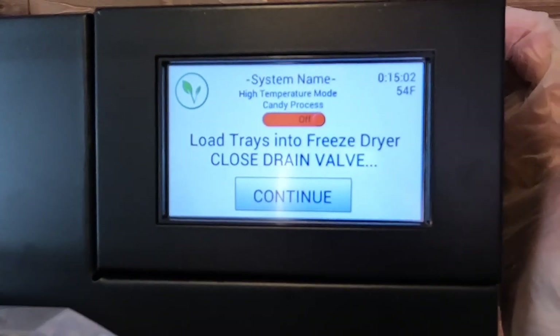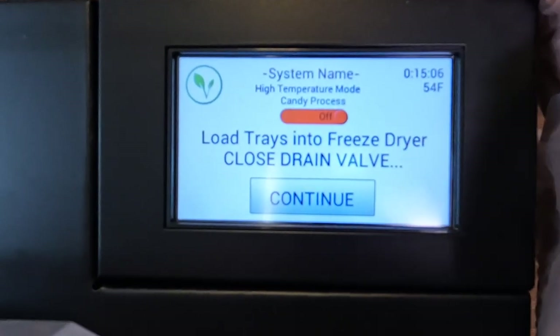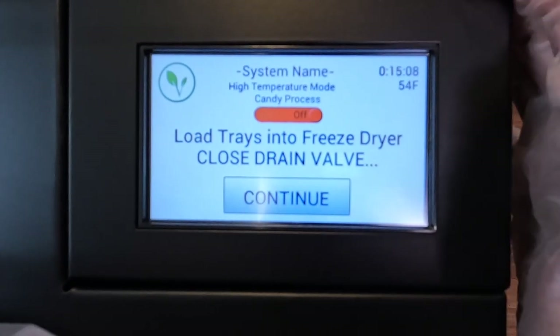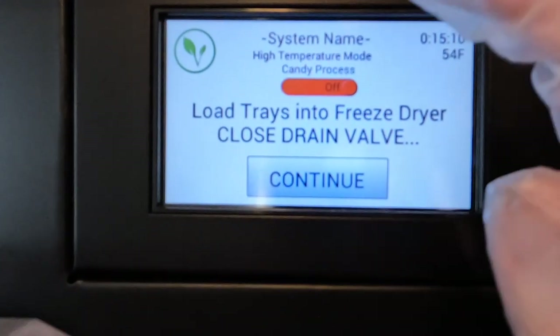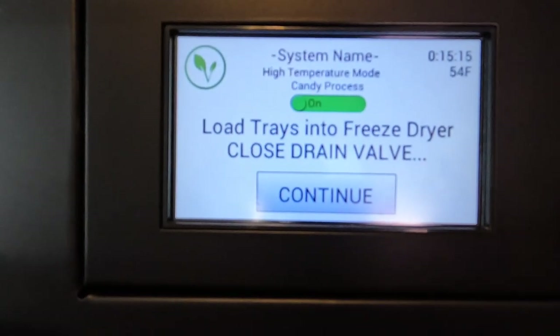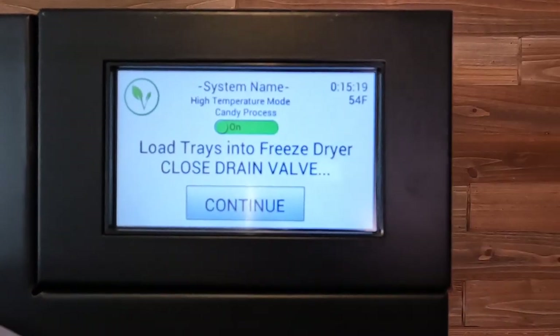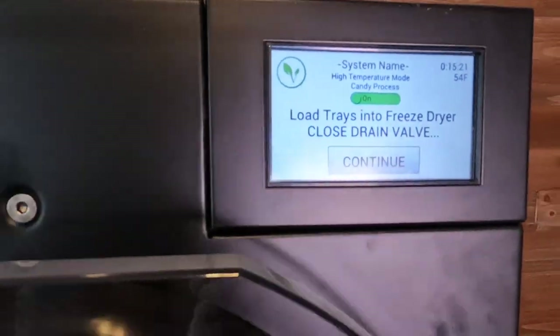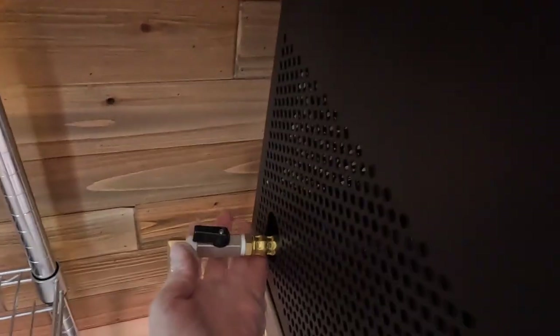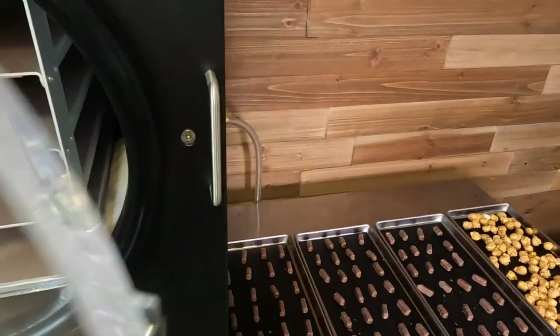You see this high temperature mode candy process — a little toggle button popped up after our 15 minutes was done. We are going to hit on. Make sure this is turned on in order for your machine to go into candy mode, and close the drain valve right here. Ready to go — now we can load up our goodies.